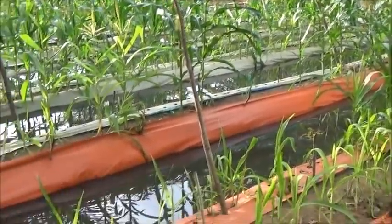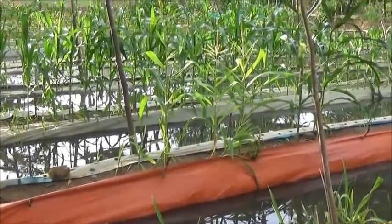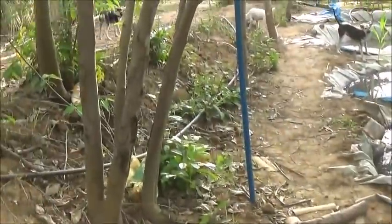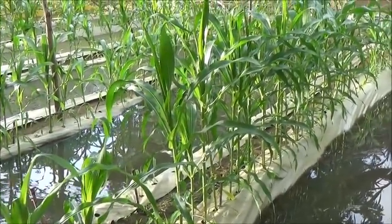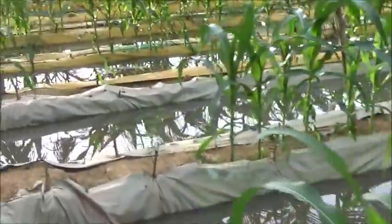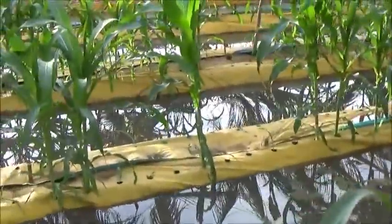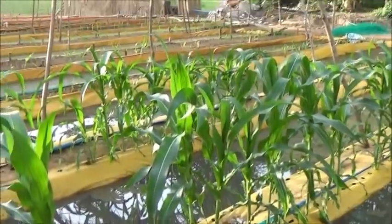We've got 23 pits right now. So 23 times 25 minutes is 475 minutes, divide that by 60 — about 8 hours. That pump needs to run about 8 hours to totally exchange this water. Running an hour in the morning and an hour in the evening, theoretically I could cycle through all this water in 3 days.